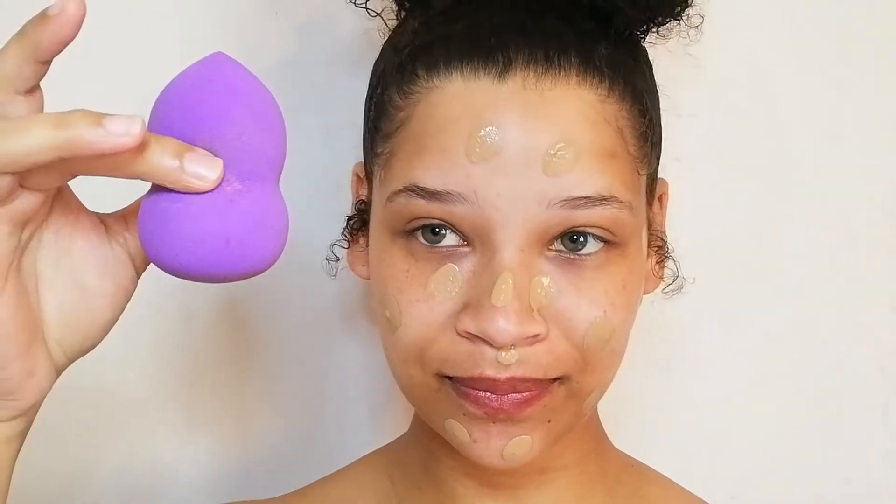The trick with foundation is to go in with small layers. You don't want to take a lot of foundation and put everything on your face at once. You need to go in with the first layer, let it dry, then go in with the second layer and let it dry until you find your perfect coverage. I'm going to go in with my damp beauty blender and blend this out.